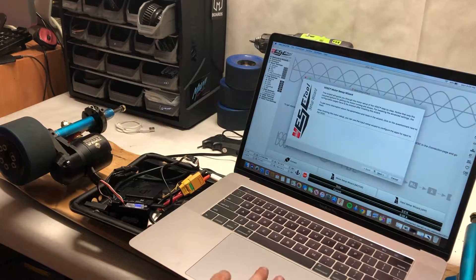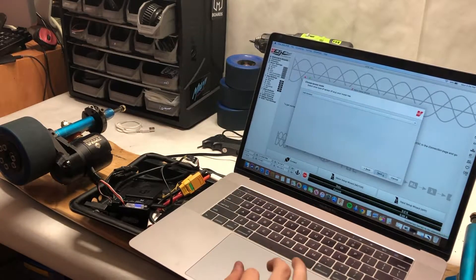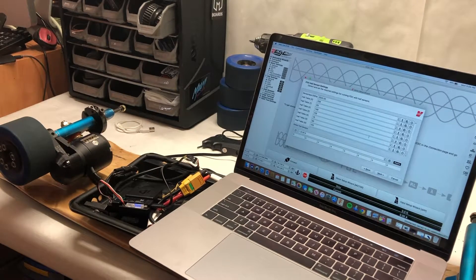We then programmed the FOC Box in the BLDC tool. We're using FOC sensor mode with 80 amps max on the battery and 80 amps max on the motor.